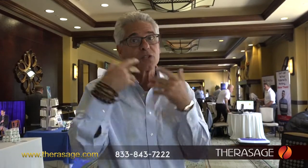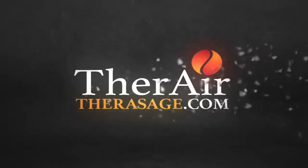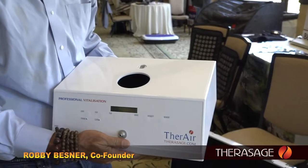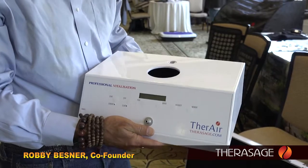That air is forced out the front and you breathe it. This is the TheraAir Pro. It also comes in a personal version that has two catalysts, but the ones we like best are the Pro because for the money you're getting extra strength technology — it's a quicker therapy and a little bit more effective.